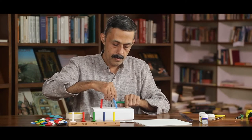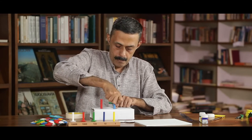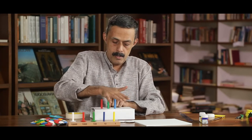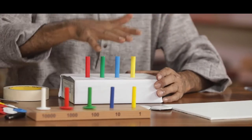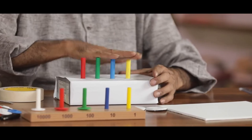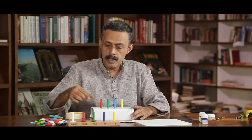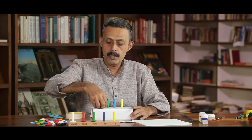Blue represents the tens place. Green means hundreds place. This is the units place. We should keep one thing in mind — these pens should be inserted well to touch the bottom of the box. Then it will be easy for us to place or take out the rings.